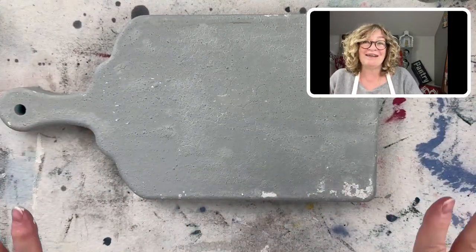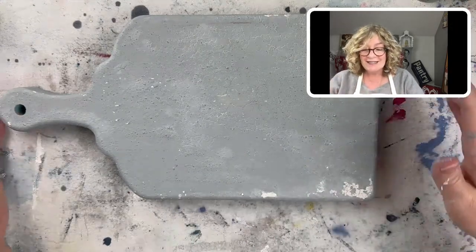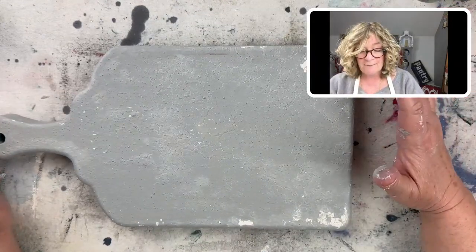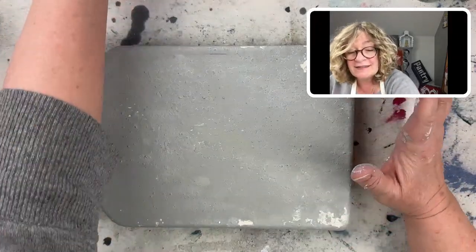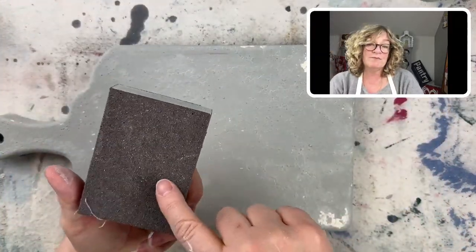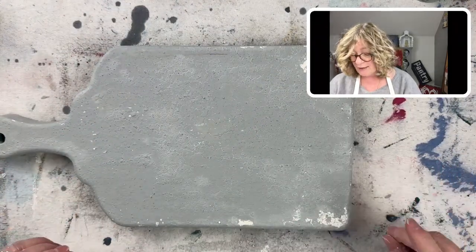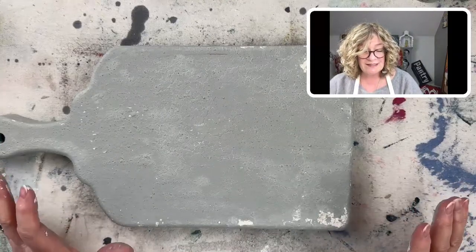That's not really what my intention is. So next time we meet, this is going to be really dry. It has to be bone dry because I'm going to do some sanding. When you sand, you don't want to get clumps and clods of wet paint — it's just going to ruin it. But this is a really, really easy technique.